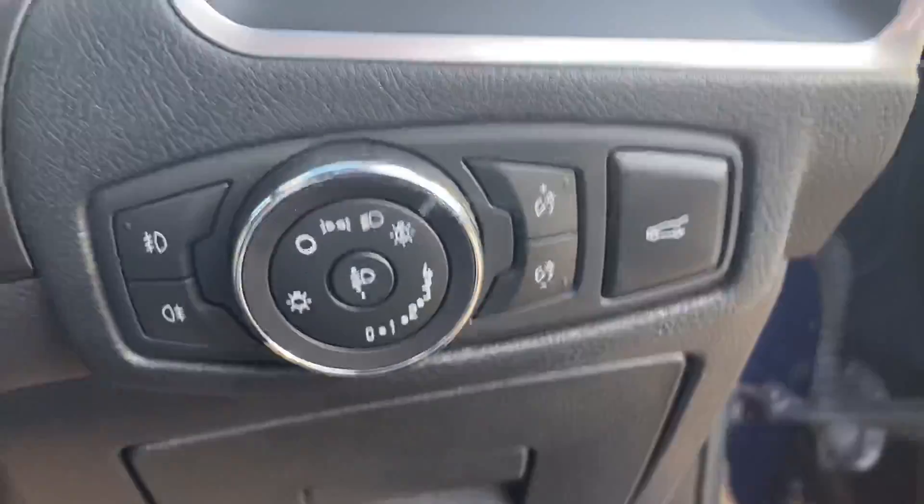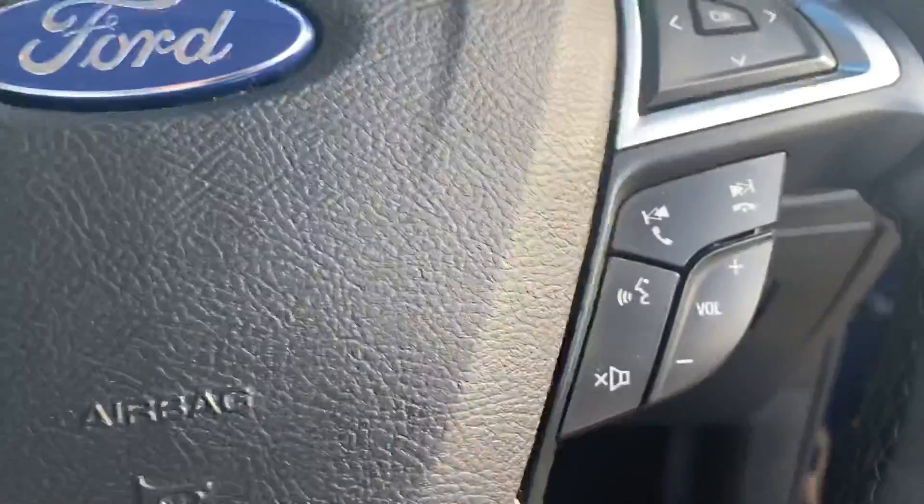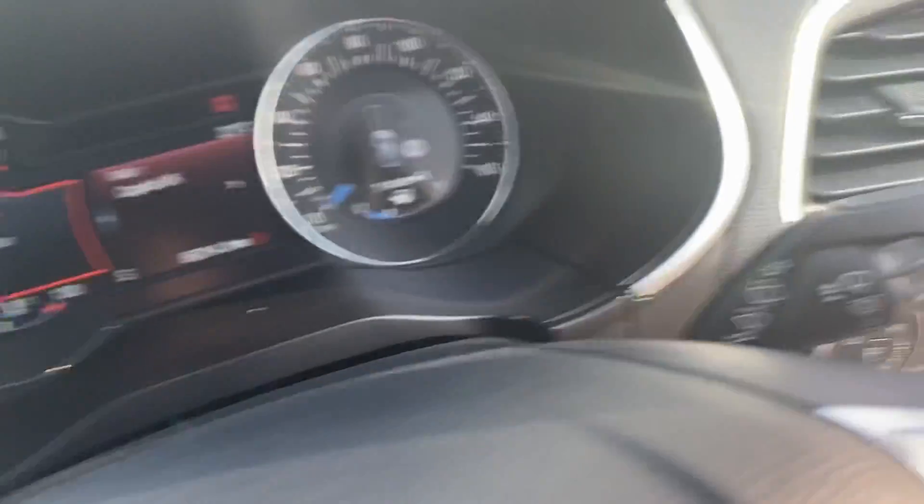There are automatic lights as well as the electric tailgate release. You've got the Ford steering wheel with all your cruise control and volume settings on the left, and volume on the right. You've also got your parking, indicators, and windscreen wipers.